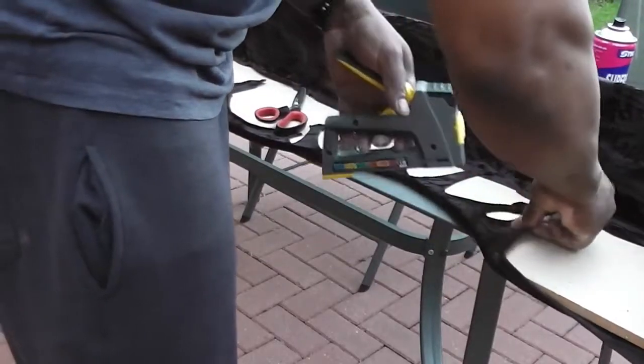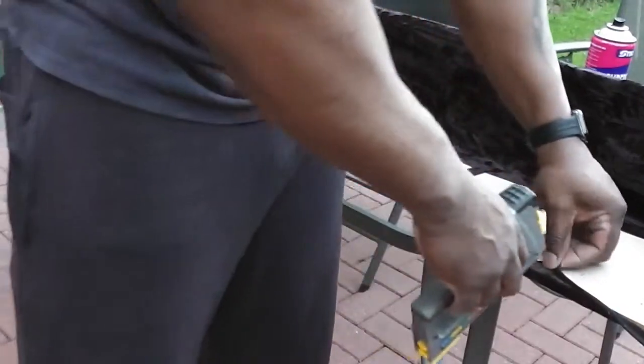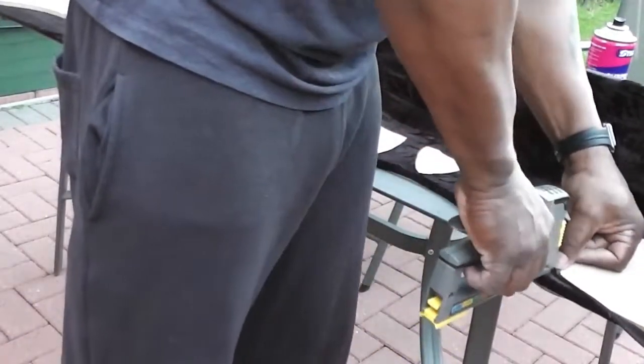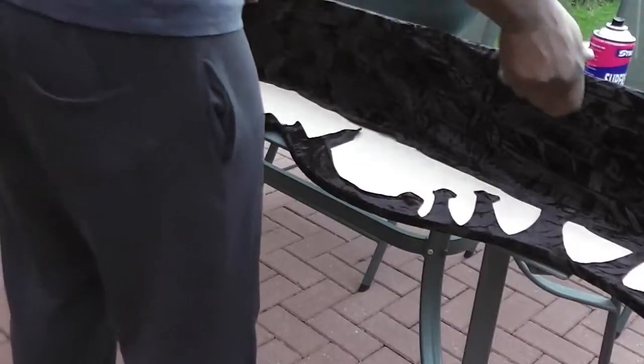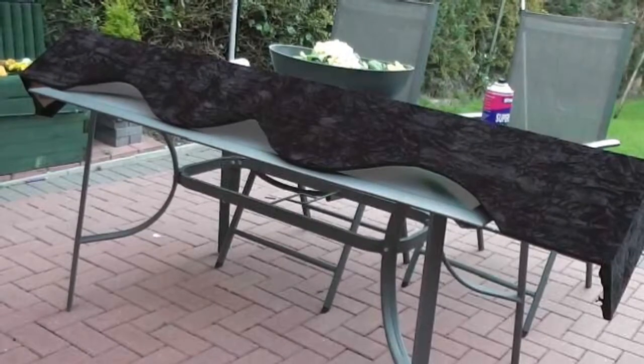Here I'm just trying to spread it evenly with the roller, and then I'm trying to staple the material around the curves on the front of the pelmet. And that's what it looks like completely dressed.